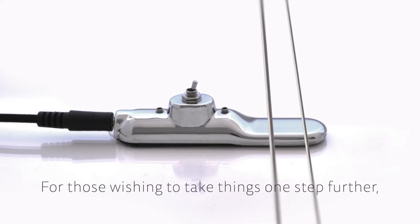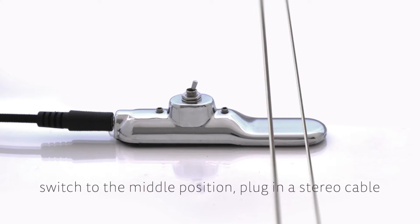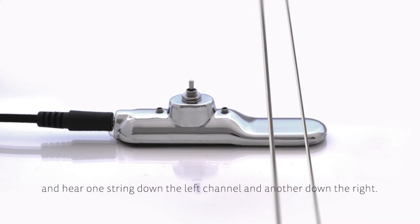For those wishing to take things one step further, switch to the middle position, plug in a stereo cable, and hear one string down the left channel and another down the right.